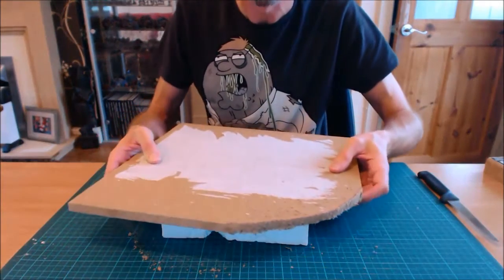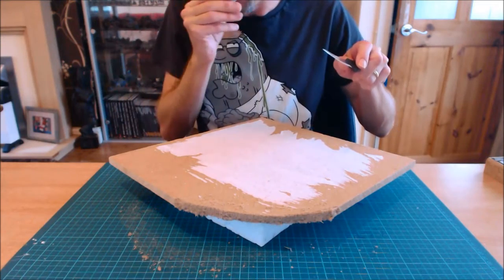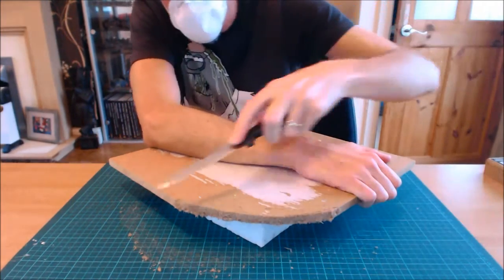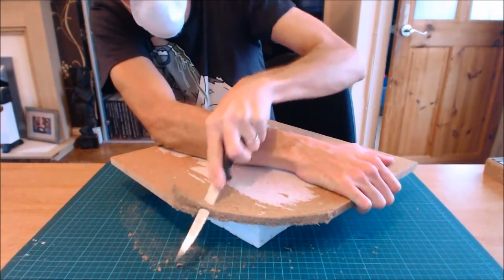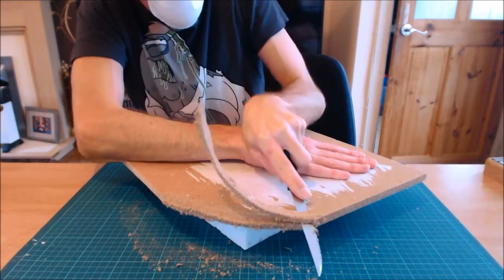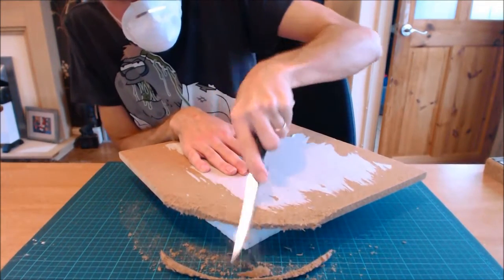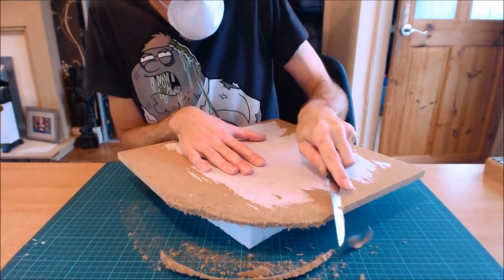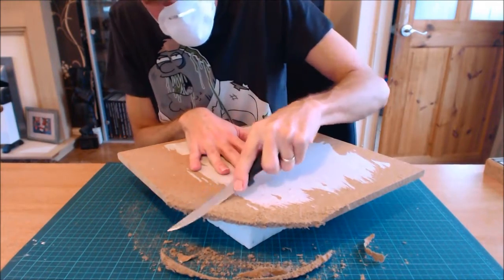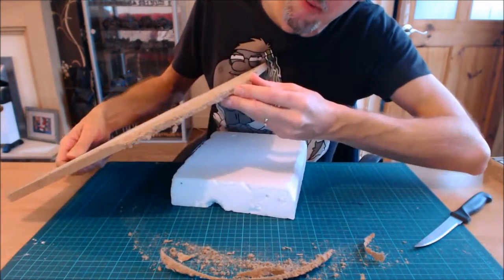Dead easy to cut, no effort at all - you saw me do that just then. The next job: steak knife. I'm going to do this towards the camera and away from my hand. I'm going to do one long cut at an angle. Yeah, that's coming off nicely. I can cut into it and shape it like that - with the serrated edge on this stuff, it's no effort whatsoever. Cut away from your fingers.